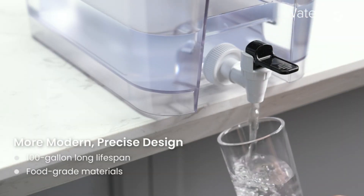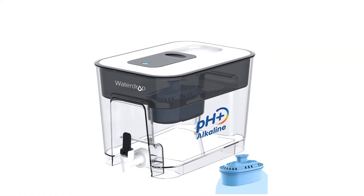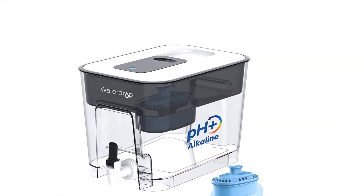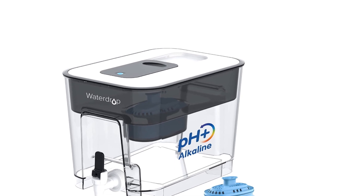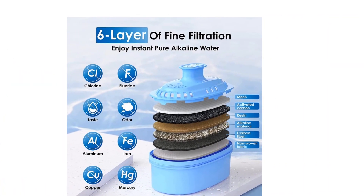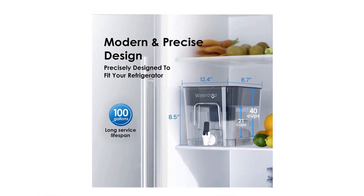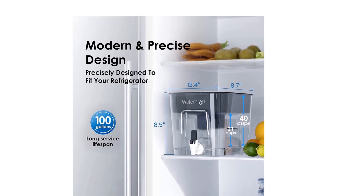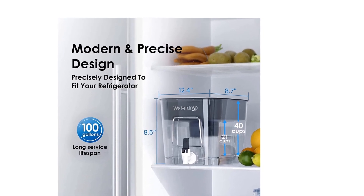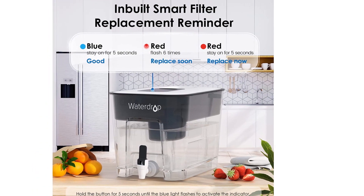The LED indicator light has three modes, and the filter of this alkaline water machine is only due for immediate replacement when the red indicator comes on. With the smart replacement reminder, you no longer have to worry about forgetting to replace the filter. The alkaline water filter pitcher is made of food-grade materials, which are natural, lead-free, BPA-free, and safe. Every drop you take comes with ease.